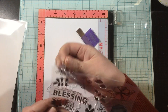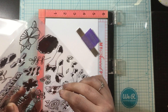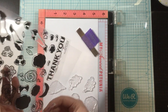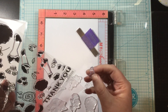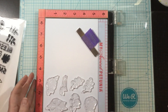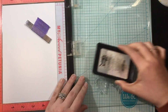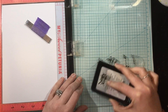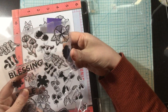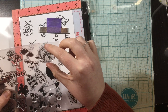This is the Doodle Florals stamp set. This is new from the Mother's Day release from Simon Hurley Create. It's a large six by eight stamp set and all of these floral images have an outline and then layers. Super easy and super fun to use.